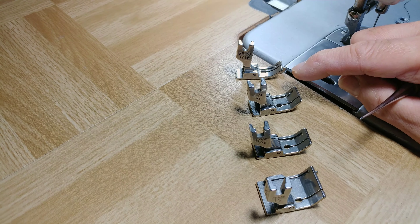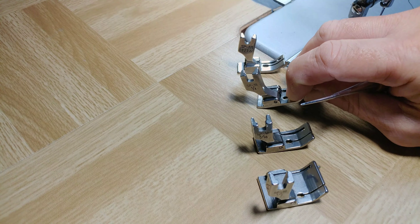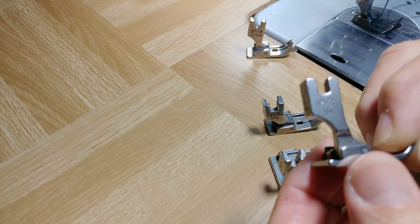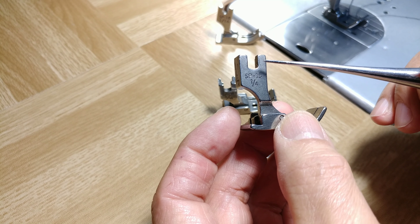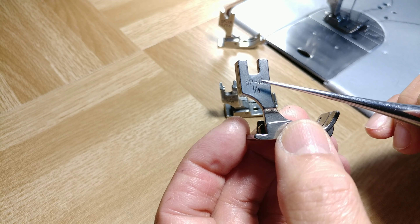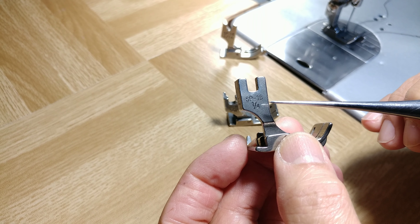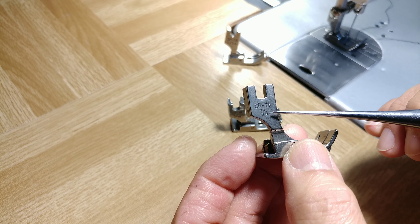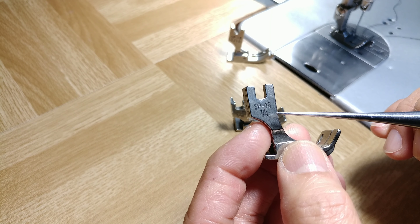It also comes in left and right versions. Let's take this foot for example. You can see these letters and numbers — it says here SP 18 and 1/4 or quarter. It means that this presser foot is called SP 18 with a quarter inch right guide.